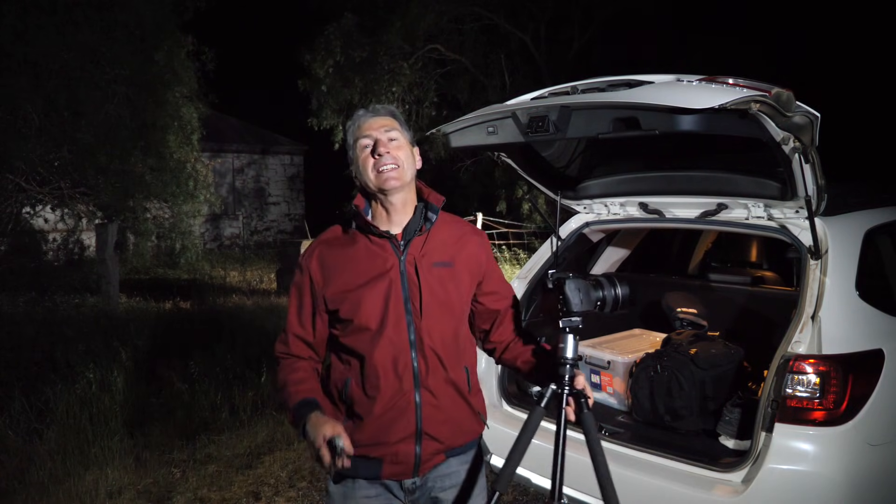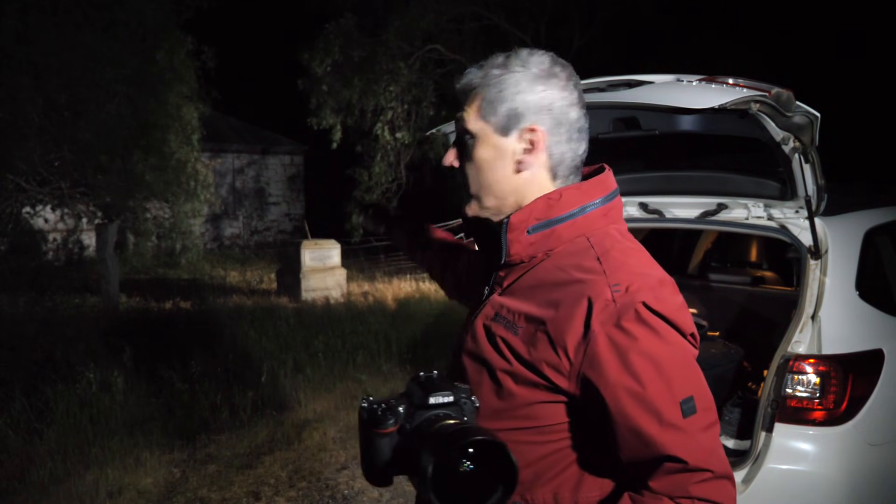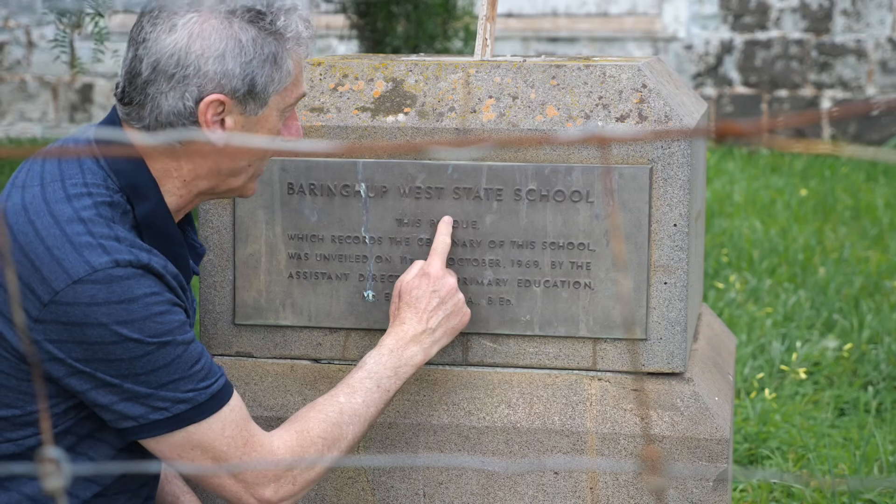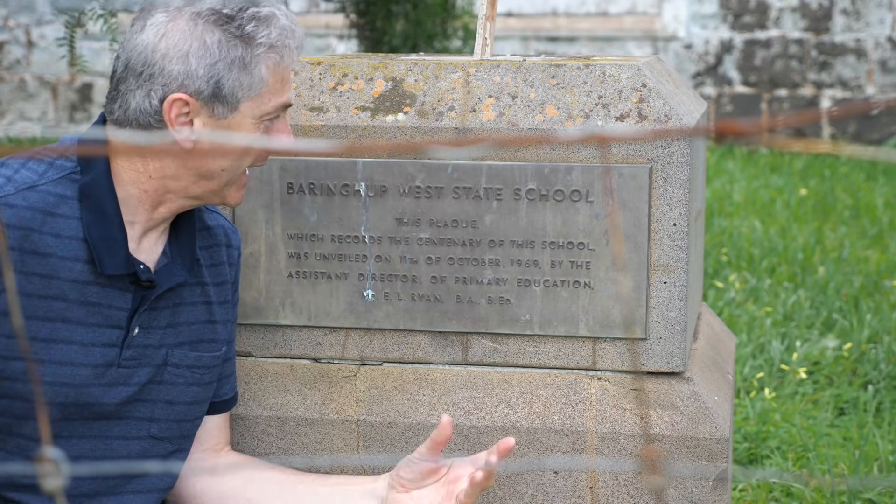Well hello and welcome back to the channel. Tonight we're at the Baringup West Primary School. You may remember a few weeks ago I did a little bit of a feature of this place on one of my other videos when I was going around the countryside showing people the calendars.